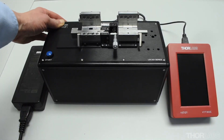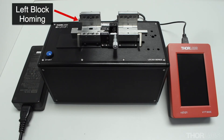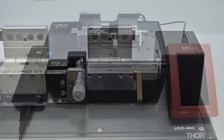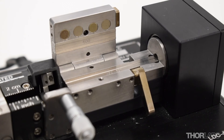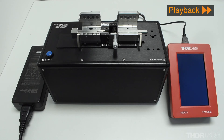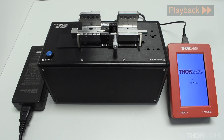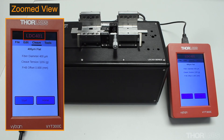Turn on the main power switch on the back of the cleaver. The cleave blade will home, as will the left fibre holding block. If the unit is fitted with a rotary stage for performing angled cleaves, this will home as well. Power will also be delivered to the handset controller. You will see the Thorlabs screen appear. After a short while, the controller software will load and automatically recognise the type of device that is connected. When communication between the cleaver and the handset controller has been established, the cleaver will send the last set of cleave parameters that were used to the handset, where they will be displayed.